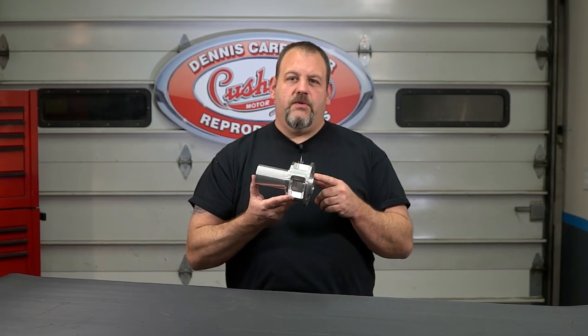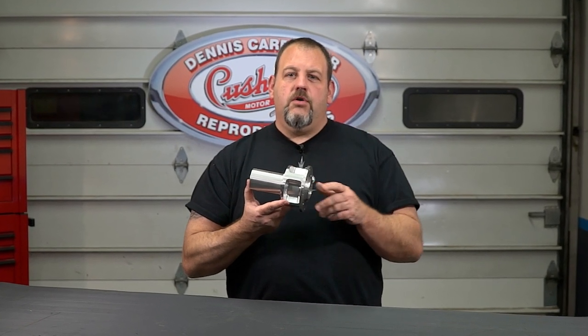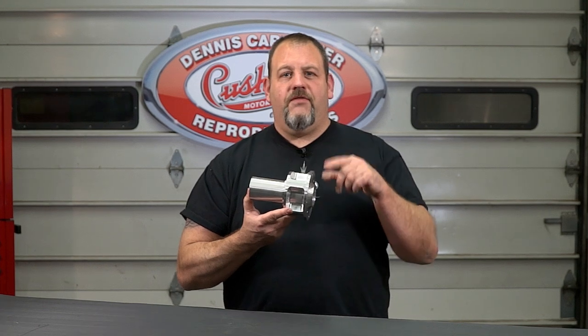So if you're trying to find a replacement rear hub for your project, or you just want to upgrade to something better, you can find this and other quality restoration parts at Dennis-Carpenter.com. For more tips, tricks, and installation videos, don't forget to subscribe to our YouTube channel.